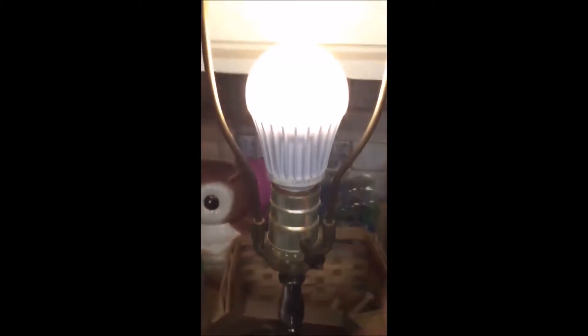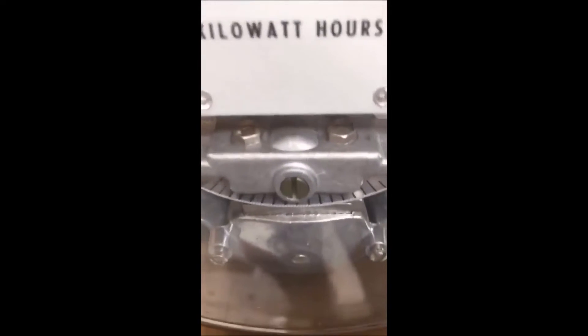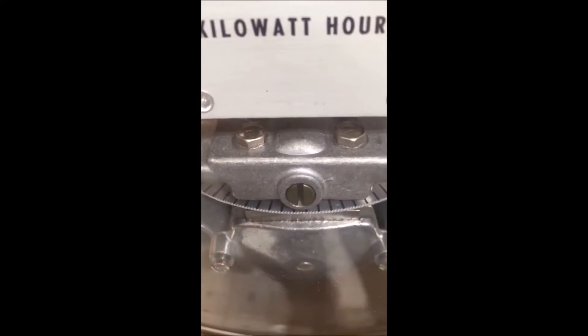So we turn this bulb on, and there you can see the disc in the meter is turning so slowly, it's actually difficult to see it moving.